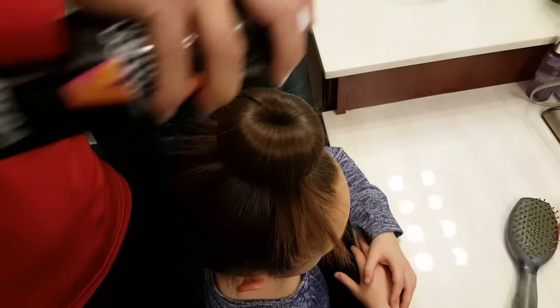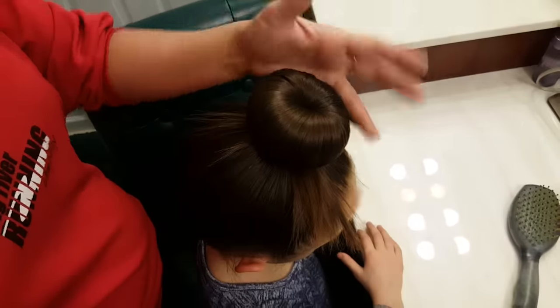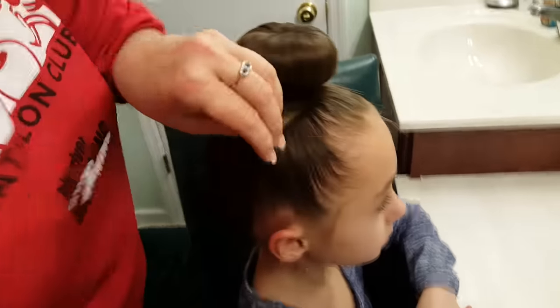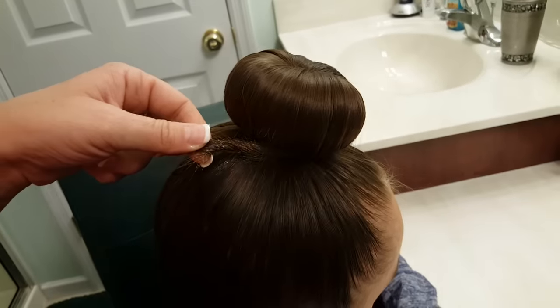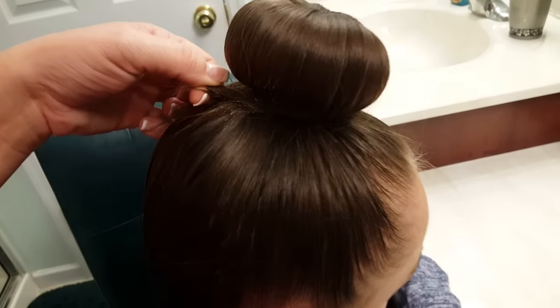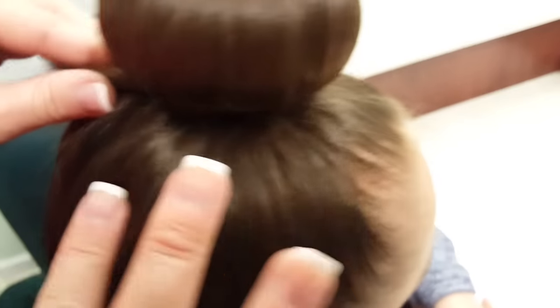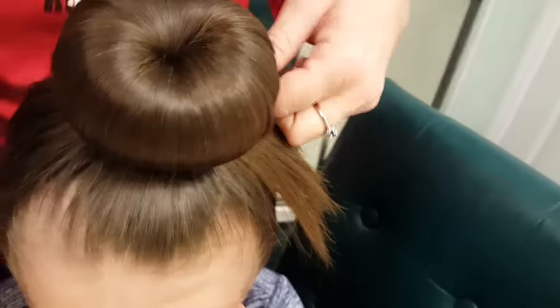Whenever that's up like that, go ahead and give it just one little spray to get the wispies down — we'll spray that more later. Then take the extra hair on the side, all the hair that's left over, and you're going to twist and spray and pin. Continue that around the whole head until all the extra hair is put away.